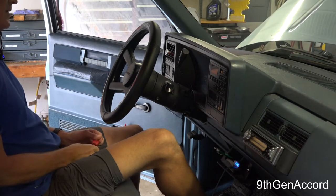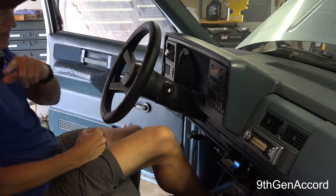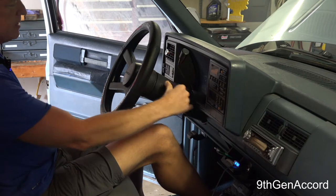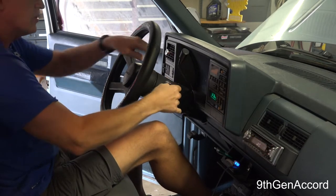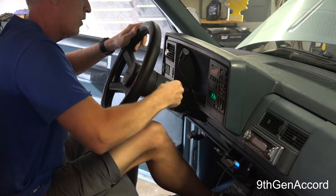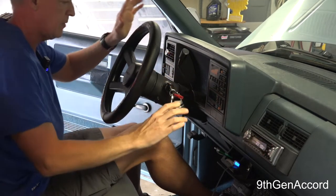Hey guys, welcome back. Today is September 19th, 2021. Let me show you what has failed on this Chevy - it's an '89 Chevy K1500. Can't turn the key back. What happened was I went to the store and couldn't shut the truck off.